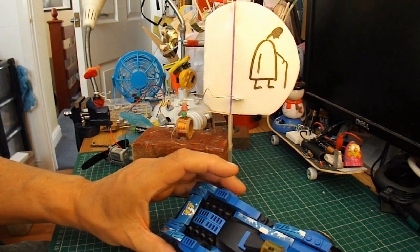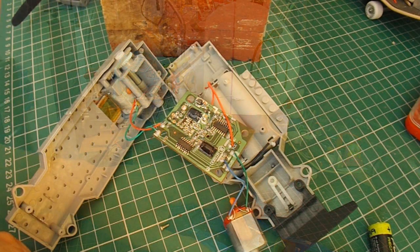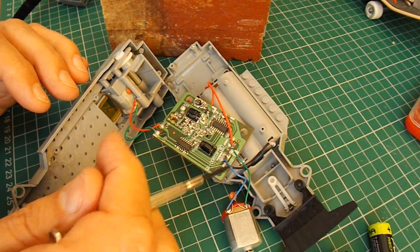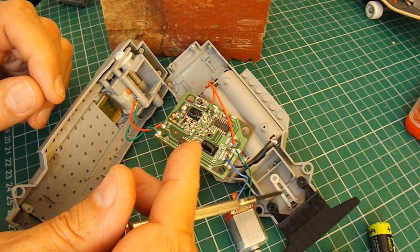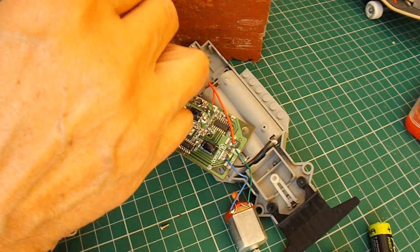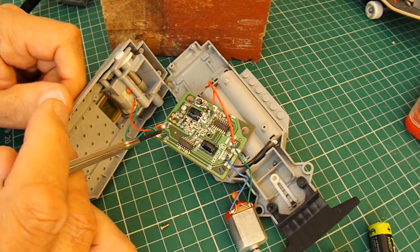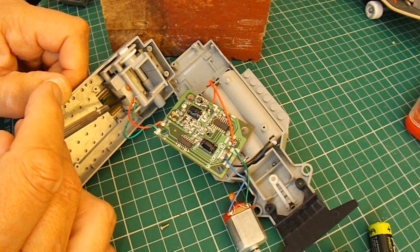Just the simple forwards, backwards, left, right type receiver that's in here. Taking the car apart - this is the receiver. These two wires go to the motor at the front that does the steering, so those are the wires that will connect to the magnetic servo. Then the wires at the back go to the drive motor.